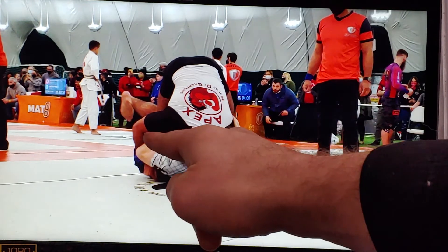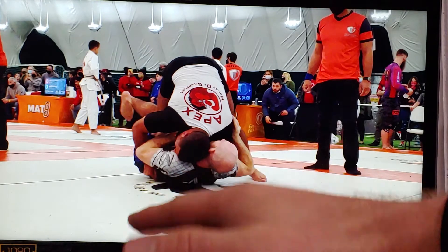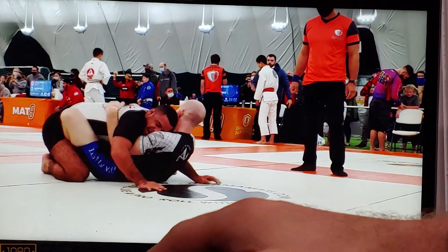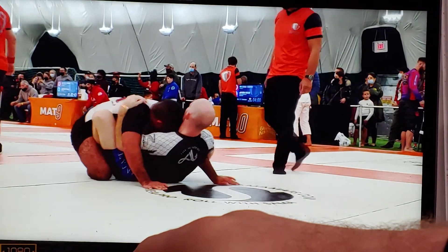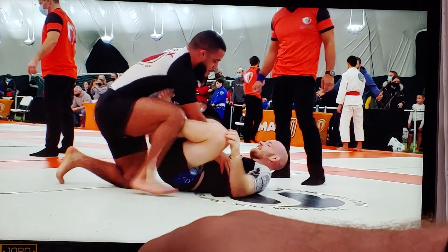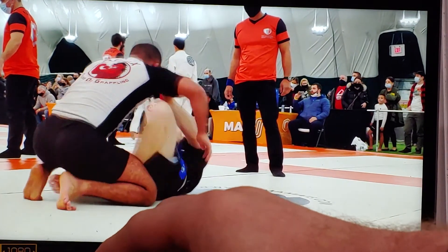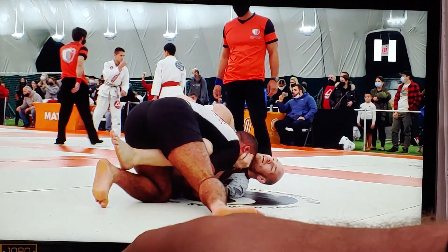I use my inside position down here to elevate with a butterfly sweep attempt. As I sweep him up and over, he has to use his right hand to base, which surrenders the underhook to me. He had an underhook with his right arm, but once I force him to base, I punch in my own underhook and he's lost his advantage. Now I've got inside position, shin to shin, trying to go ashigurami, but he's defending. So I go back to my clamp, trying to get my elbow and wrist inside.